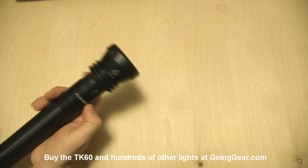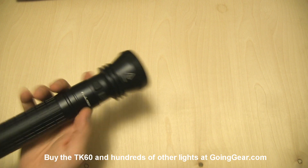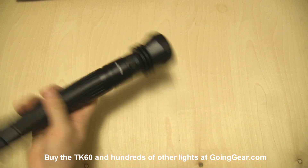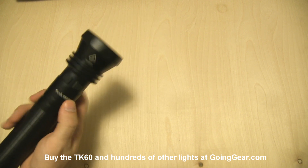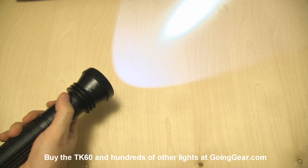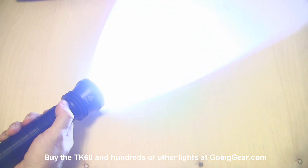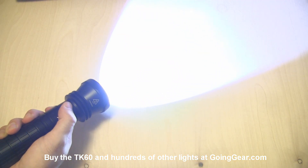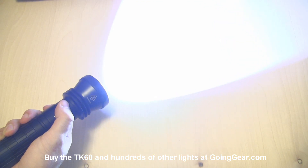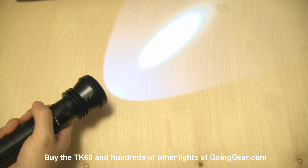For the interface of the TK60, you have two switches up here. There's no momentary, so if you're looking for a tactical style light, this is definitely not it. But if you're looking for a replacement for a 3 or 4D Mag-Lite and you like that big heavy feel, this is definitely a good light to look at. The right switch turns it on and the left switch cycles between your four different outputs. Highest gives you the most output but shortest battery life; you can drop it down to lower output for better battery life and more up-close use.